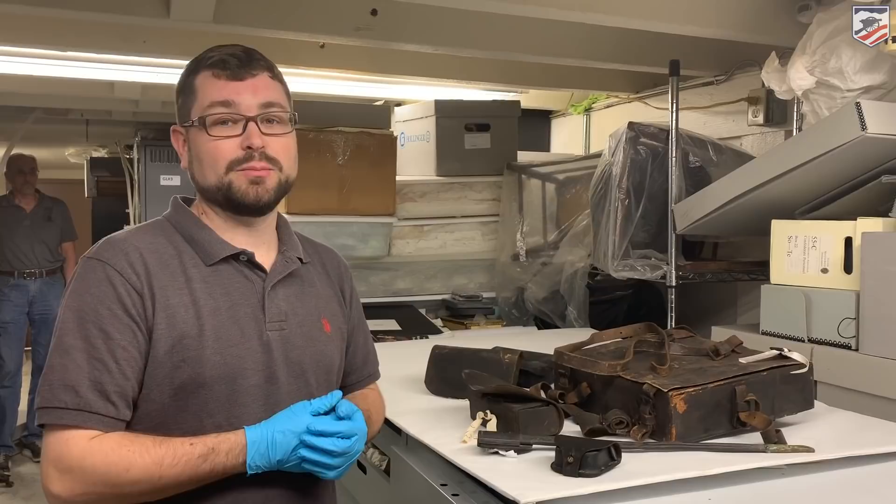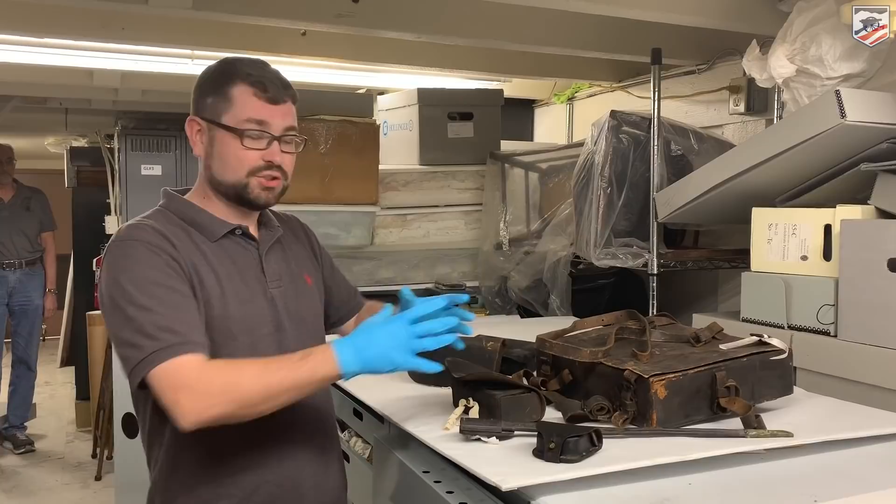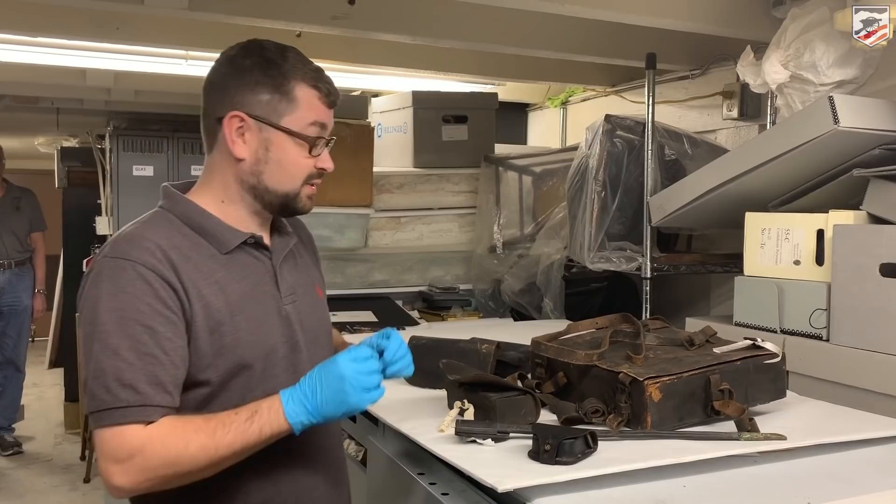Good afternoon, everybody. I'm Chris White with the American Battlefield Trust, and we're coming to you again from the Confederate Memorial Hall and Museum here in New Orleans. We're really excited — we're pulling out some great things from the collection, and we're actually working with some very delicate items.